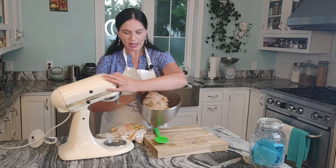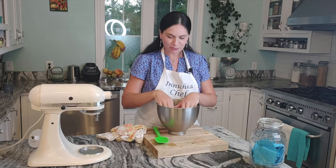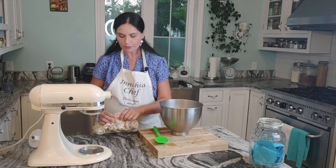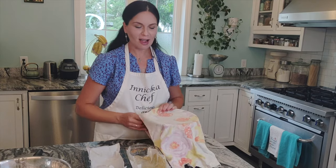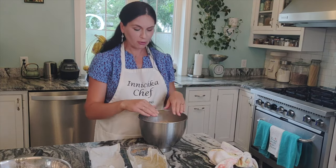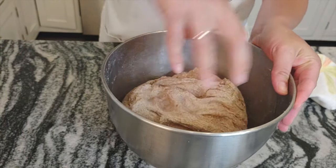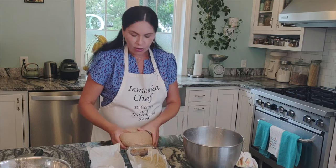Even though this bread takes a while to make, the slow fermentation is better for you — better for your body to ferment bread slowly. And there really isn't much hands-on time in this recipe. Now cover with a damp kitchen towel or plastic wrap and let it sit for about 15 minutes. We do three stretch-and-folds: fold and stretch once, wait 15 minutes, stretch and fold again, wait 15 minutes, then a third time. After the third fold, look how beautiful and soft the dough is.